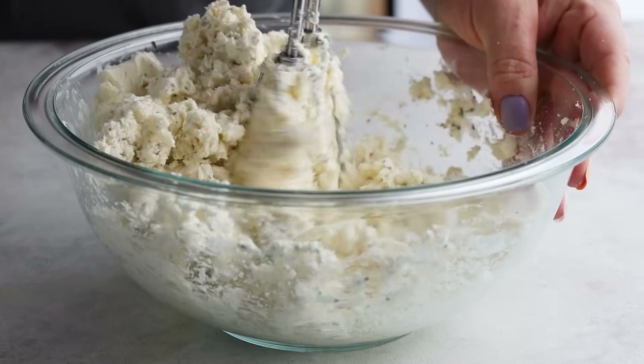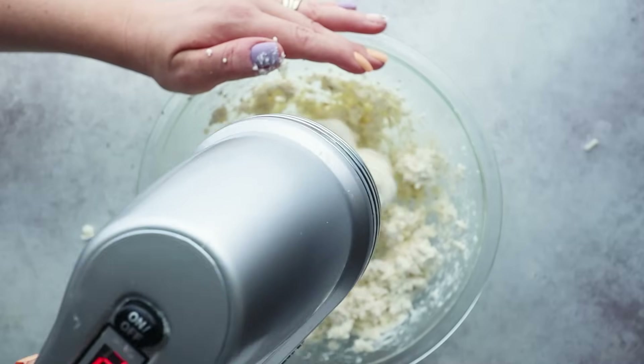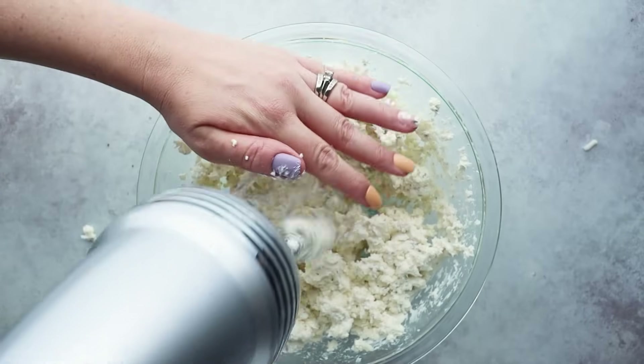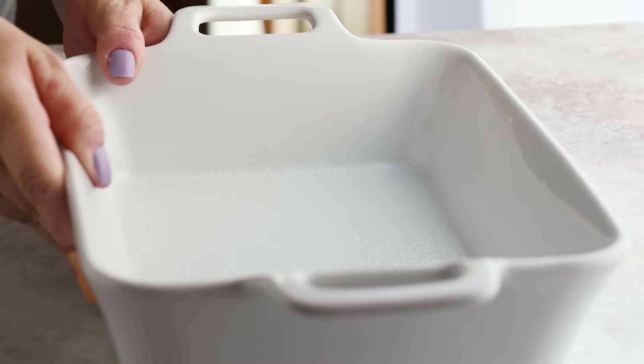I know this seems like a lot of cheese, but this actually makes a really large casserole, so you could cut the ingredients by half if you don't want this much pizza casserole. Next we're going to add this into a baking dish — the one I'm using is an 8 by 10, but you can certainly use a 9 by 13 as well.